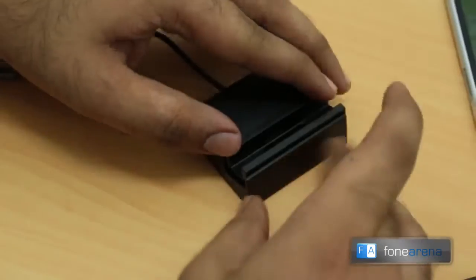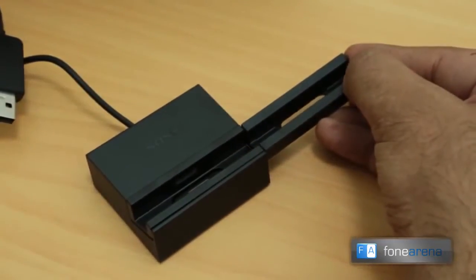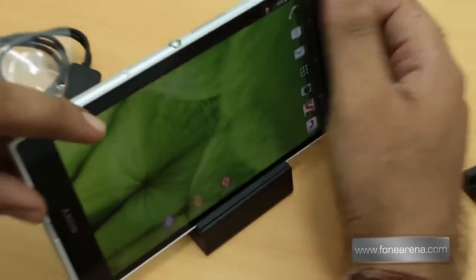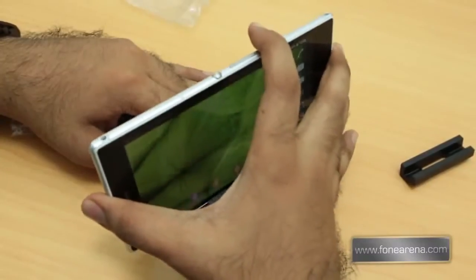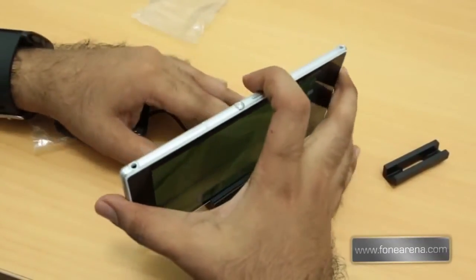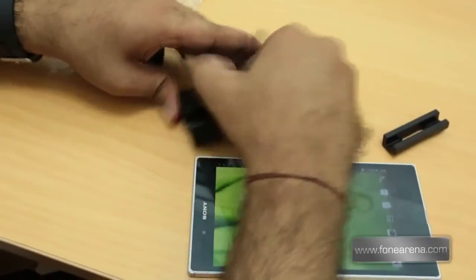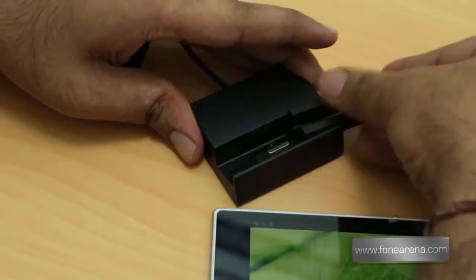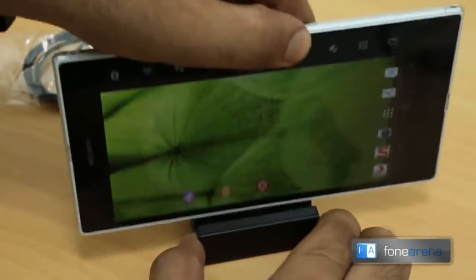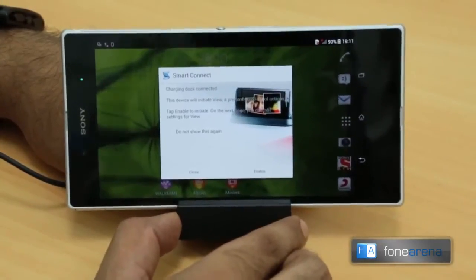So this adapter appears slightly wider than the default one, and I think it's for placing the phone with a case on. If you have a thin case for the Ultra, you can place it using this adapter. Let's see if we can connect it to the AC outlet to see if it charges.